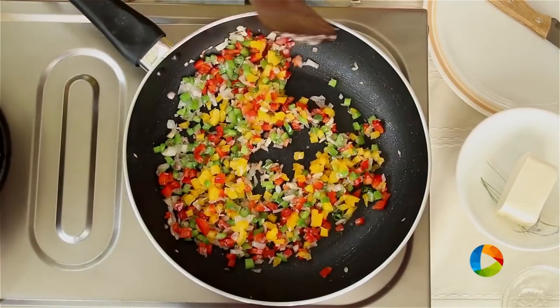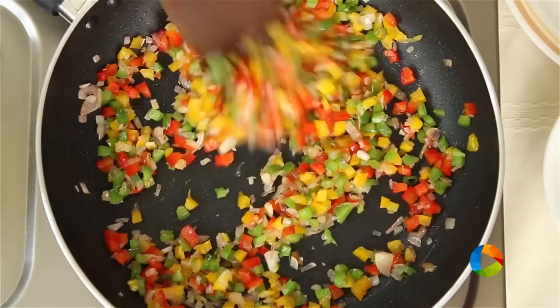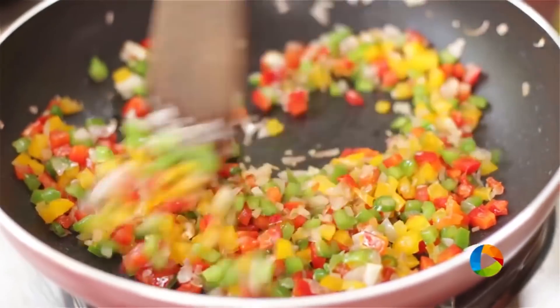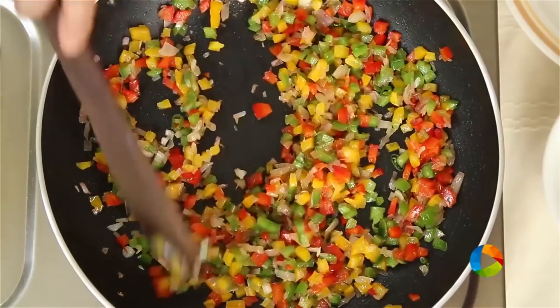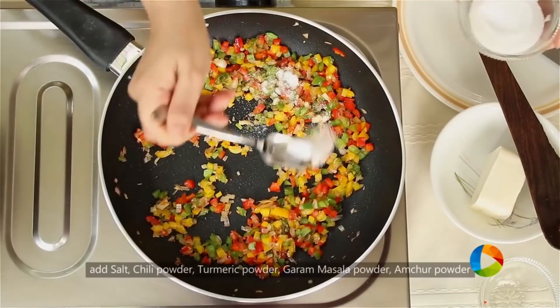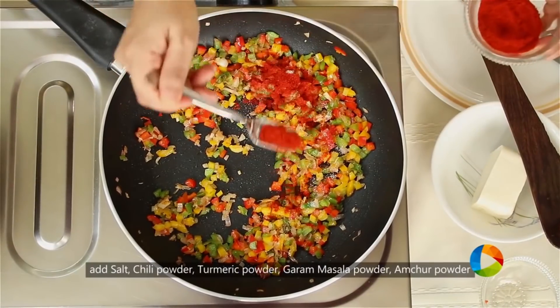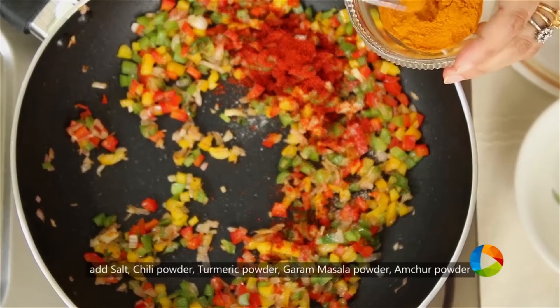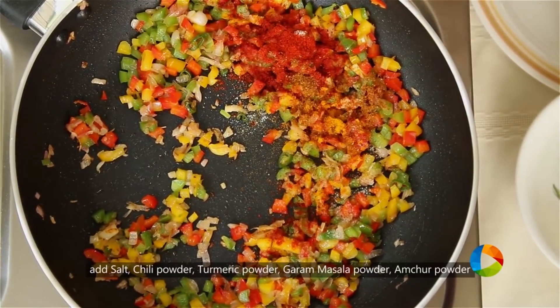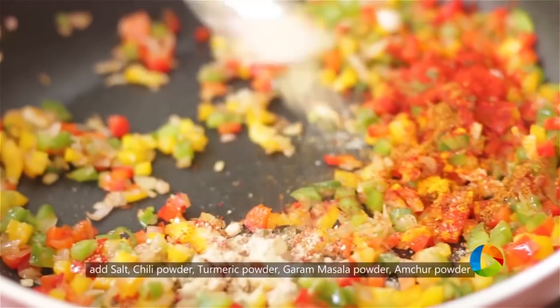So I'm adding three different kinds of bell peppers — green, red, and yellow. Just sauté for about two to three minutes. We're going to season it with some salt, chili powder, just a pinch of turmeric powder, quarter teaspoon garam masala, and about half teaspoon of amchur powder.